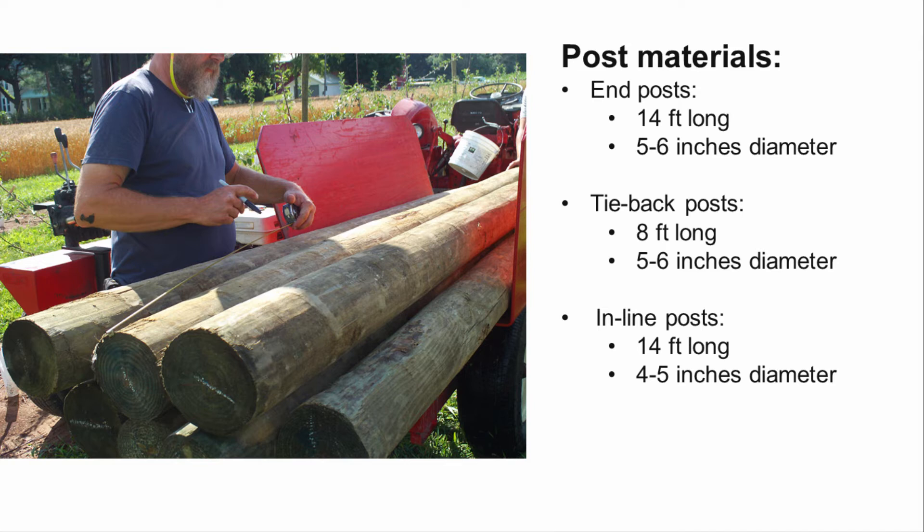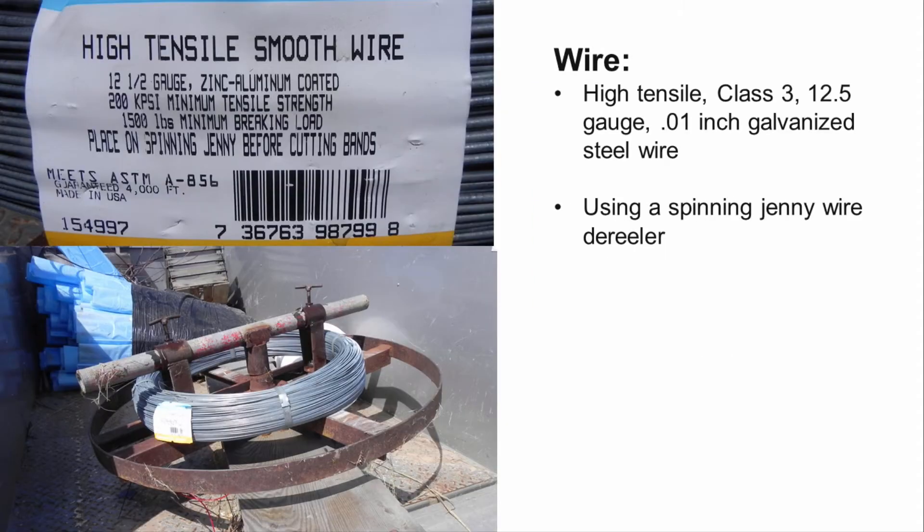For each row in this trellis, we will use end posts that are 6 inches in diameter and 14 feet long. Each row will need two tie-back posts 6 inches in diameter and 8 feet in length. Our inline posts are 5 inches in diameter and 14 feet long. Inline posts will be placed 30 feet apart in the rows. We will be using a spinning jenny wire derailer for laying out the wire, which will help reduce the risk of recoil or kinks developing within the wire, which will greatly weaken the strength of the trellis.